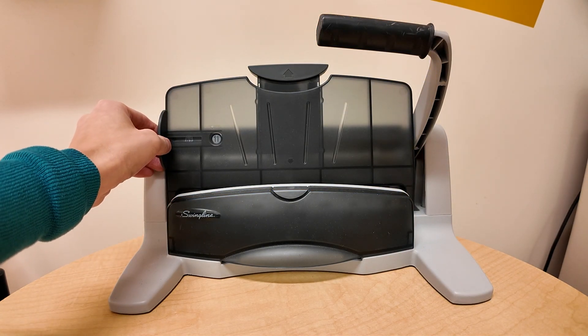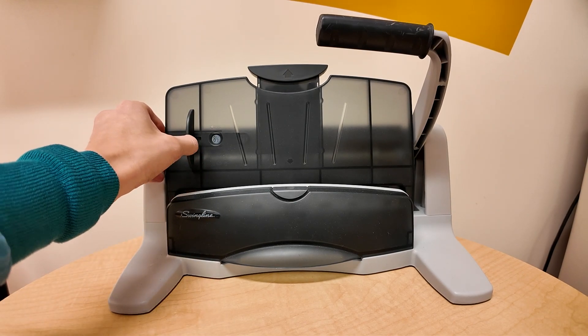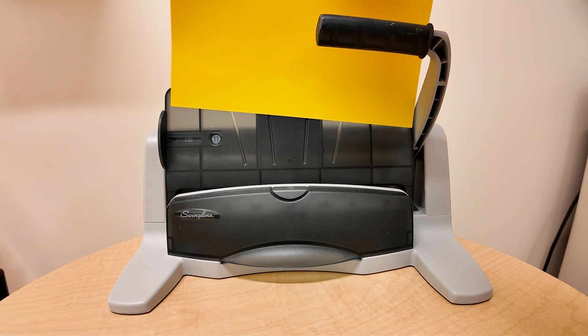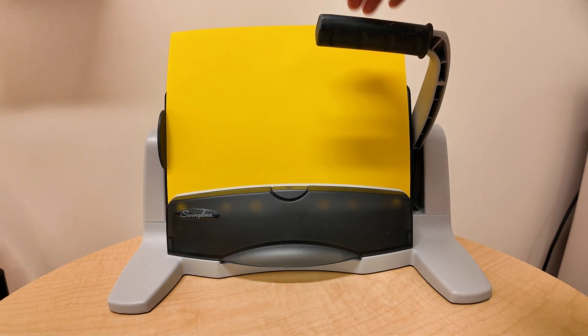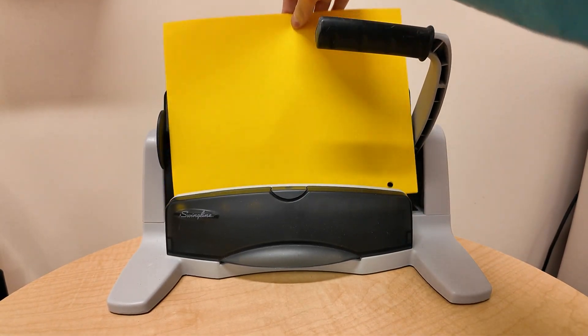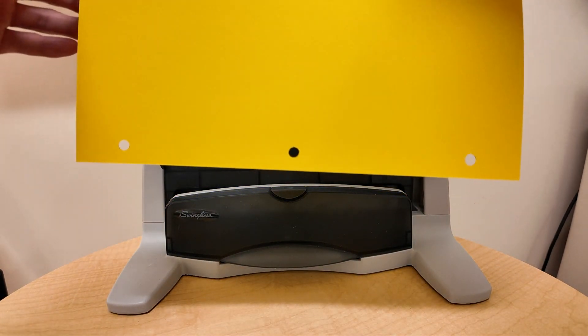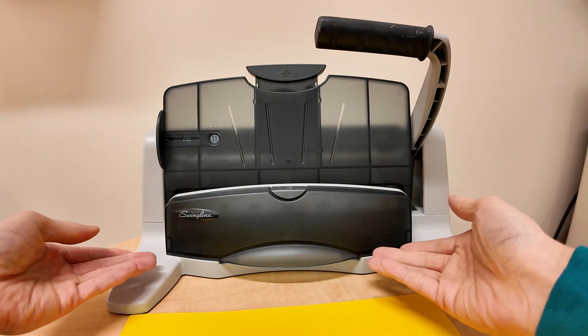You can have different alignments for different size paper — you just have to push over the lever. In this case I'll do eight and a half by eleven, and as you can see you just line it up, press down on the lever, and there you go — you get your three hole punches.